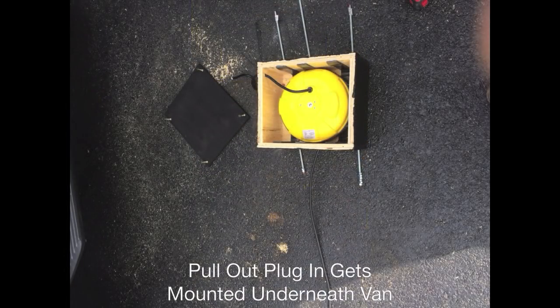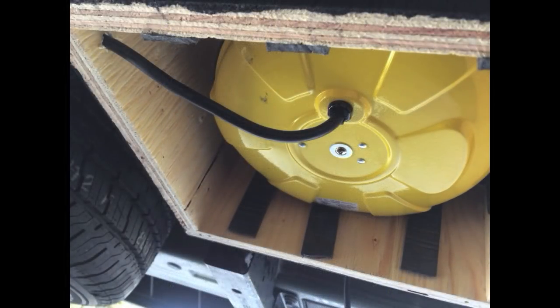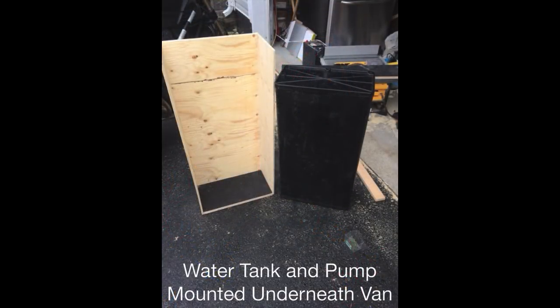Here's the retractable coil cable — I mounted it in a wooden box and mounted it underneath the van. Due to time restraints I went with wood; I probably would have used metal for a long-term build. I may even revamp it again. As anybody knows who has built a van, the van's a work in progress — it's never done. You're always working on it, you always come up with another idea, so I might change some of this around again.